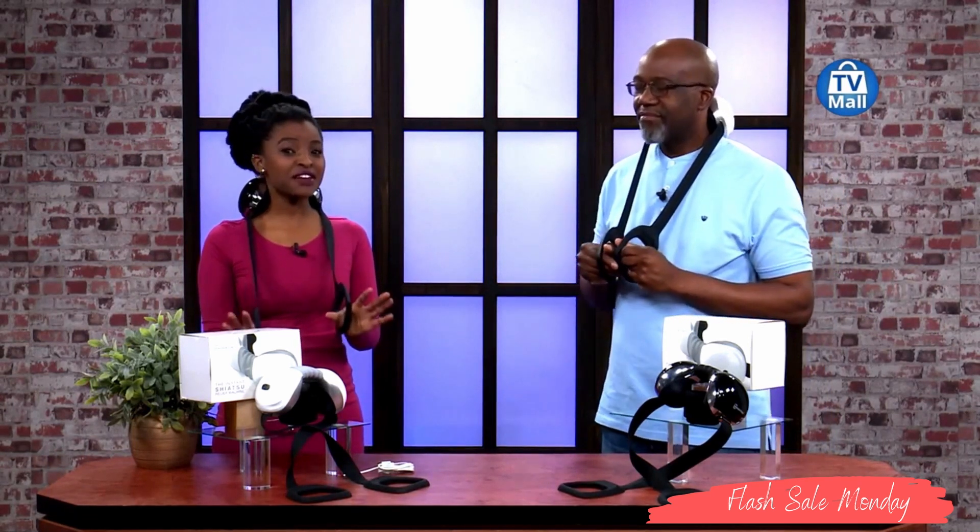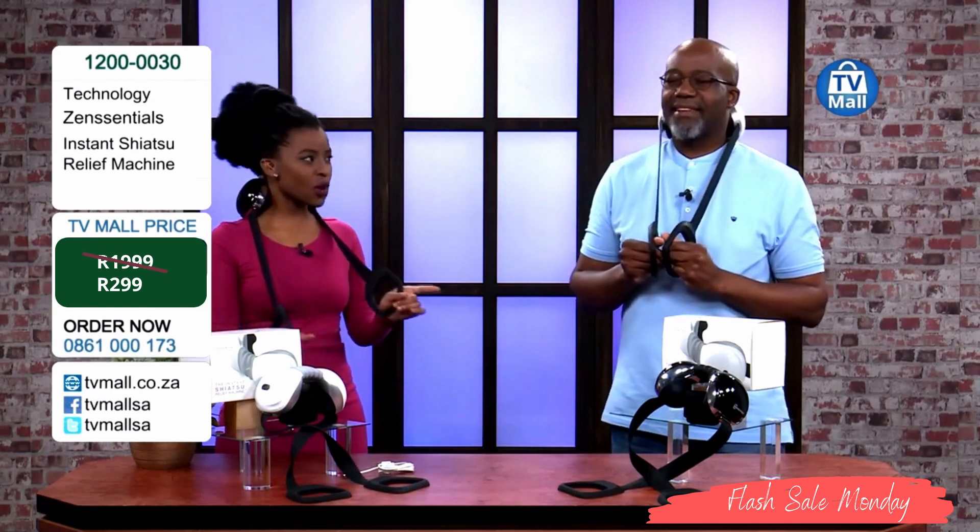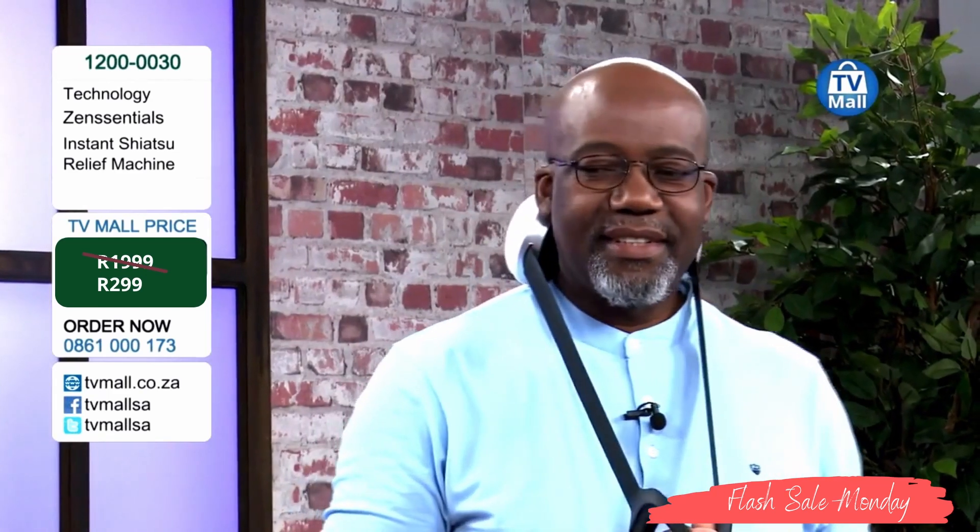Today we're saying get into an essential state, get into a Zen state, relax — with the instant Shiatsu machine. We're talking about relaxation. We feel aches and pains all the time because we're sitting in front of computers, working using our muscles all the time, and half the time you really want to get home and relax. Now we're looking at a machine valued at R1,999, but TV More always has special prices for you.